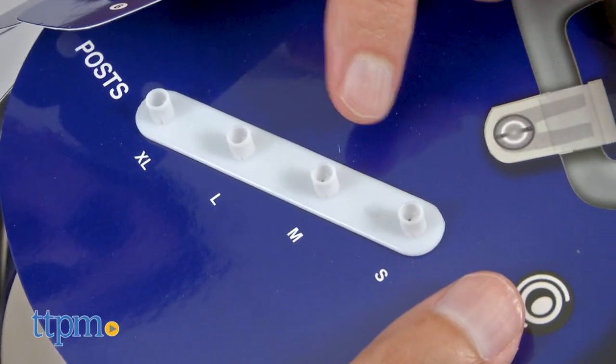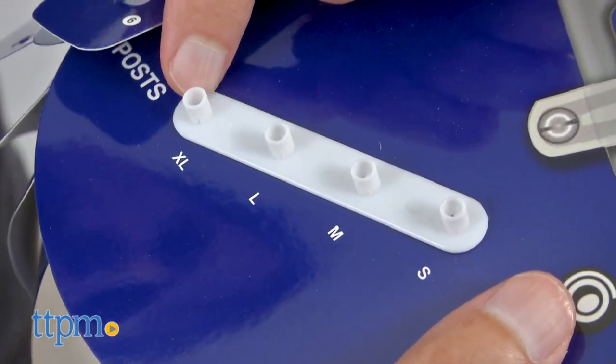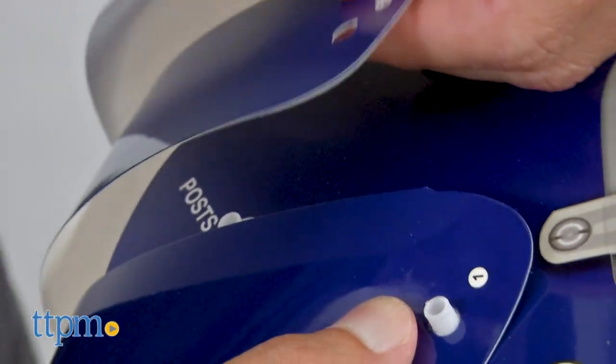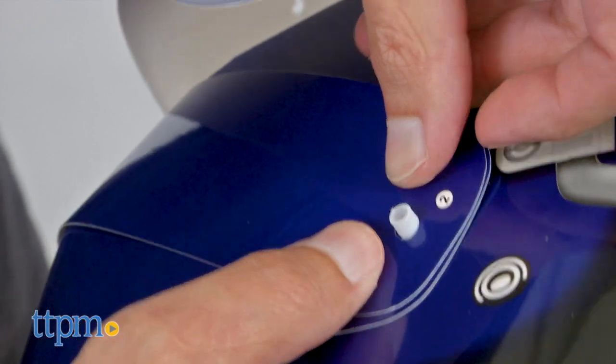These are simple to put together. You pick your size from small to extra large, follow the instructions to lock in the numbers from 1 to 6, then secure the snap and insert the face mask tab.